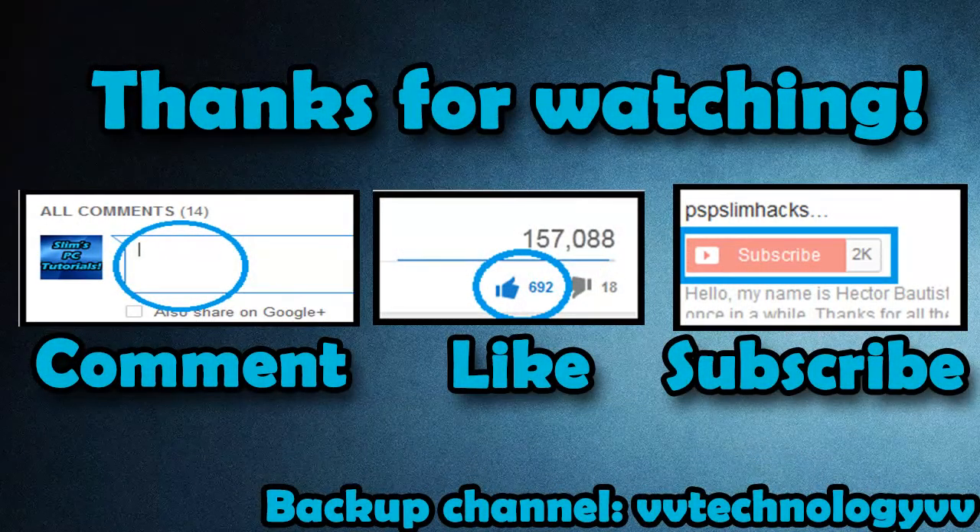Anyway guys, thank you so much for watching. Thank you for all the love and the support. Please comment, like the video, and subscribe for more PC videos, PS4 videos, and any videos I have in mind for you guys.